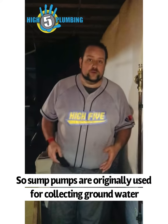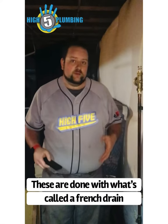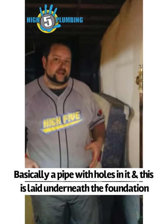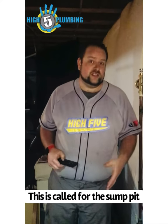Sump pumps are originally used for collecting groundwater underneath the foundation of the home and around the area. These are done with what's called a French drain — basically a pipe with holes in it — and this is laid underneath the foundation. All of this collects to the lowest point in the house, called the sump pit.